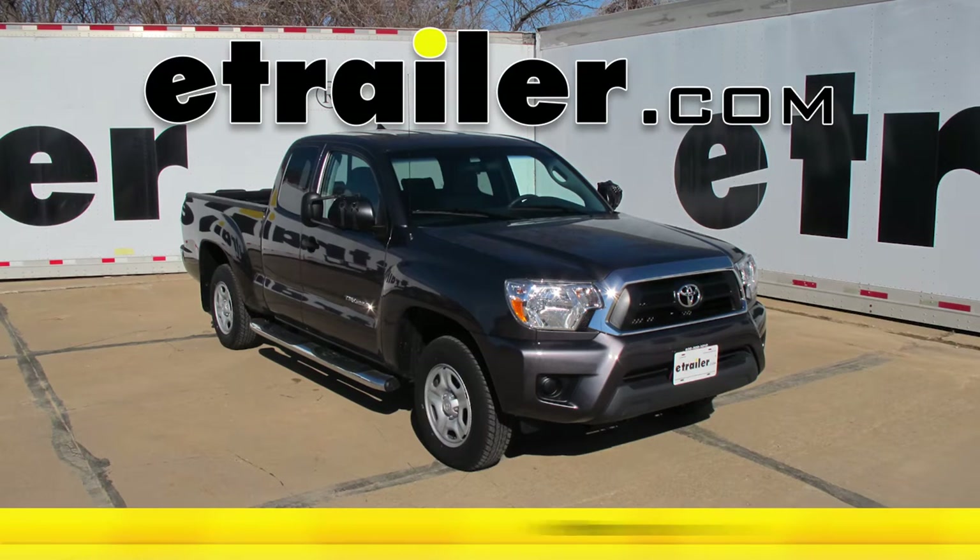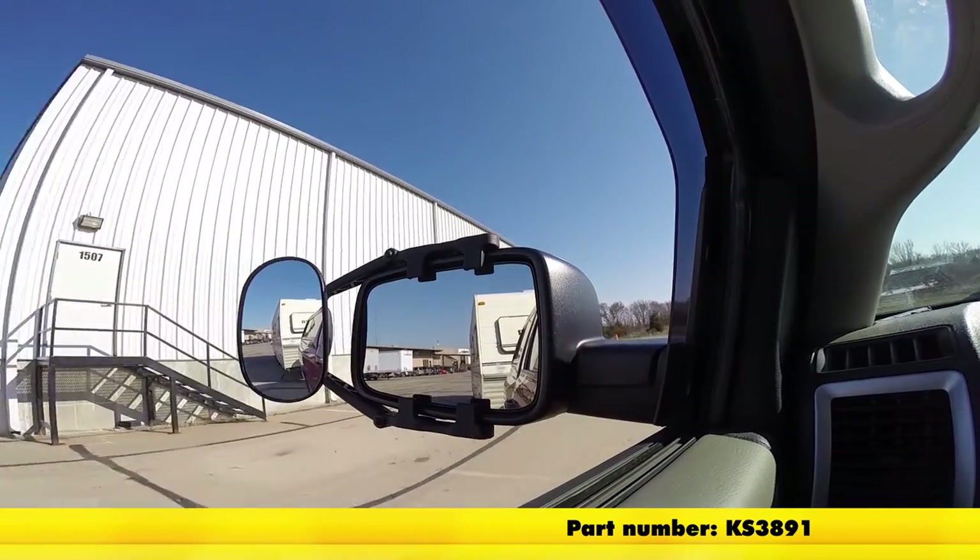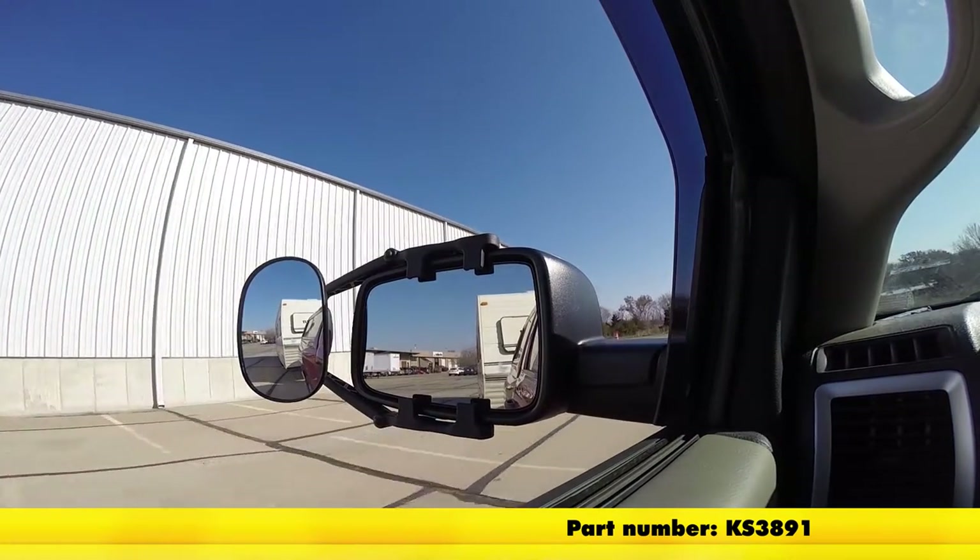Today on this 2015 Toyota Tacoma, we're going to show you part number KS3891. This is a K-Source universal towing mirror.